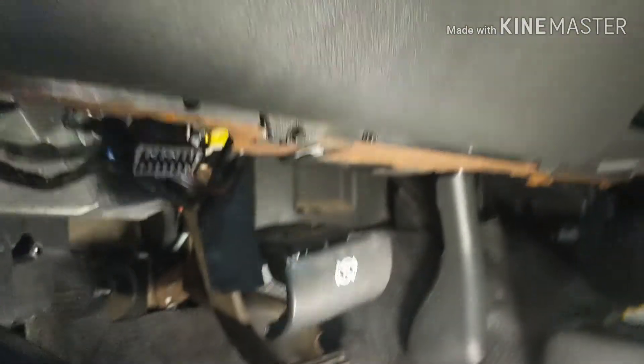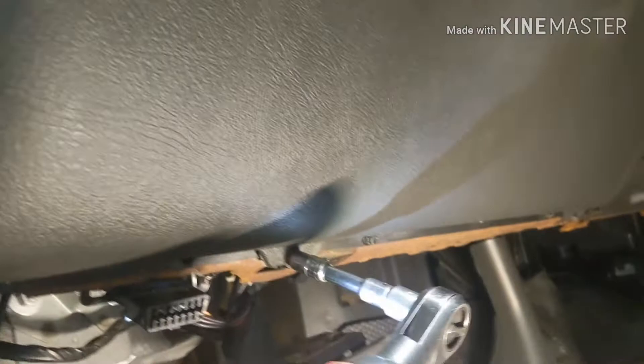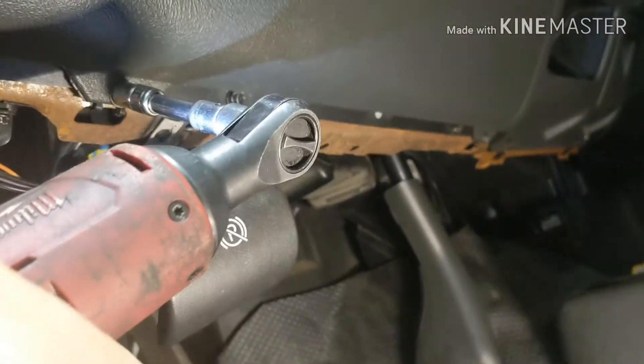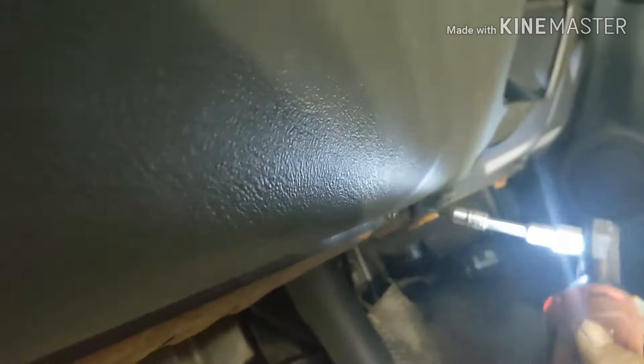First, you're going to remove the 10mm right here holding this hood opener. Remove the 10mm and it comes right out. Then you're going to need a 7 millimeter. I'm going to remove two screws — one here, there's another one here, and the screw.